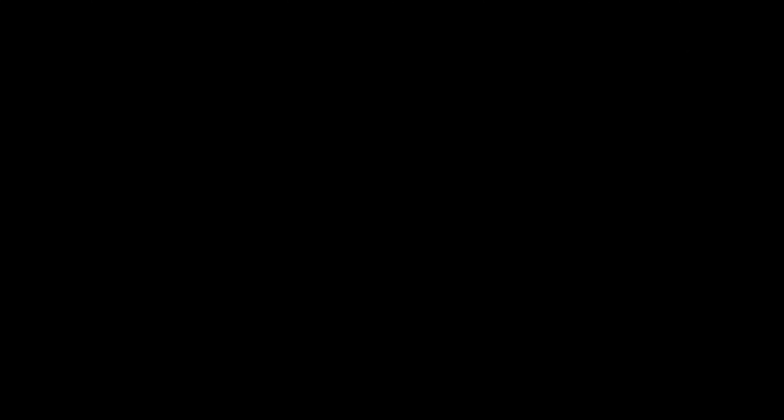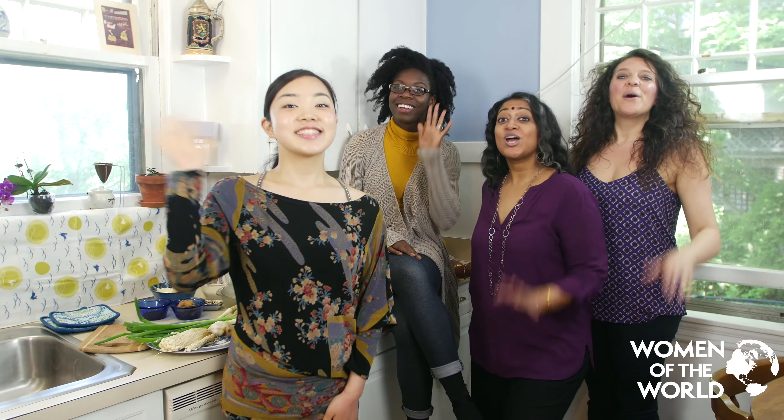We hope you enjoy cooking onigiri and miso soup with Women of the World. Mata ne!